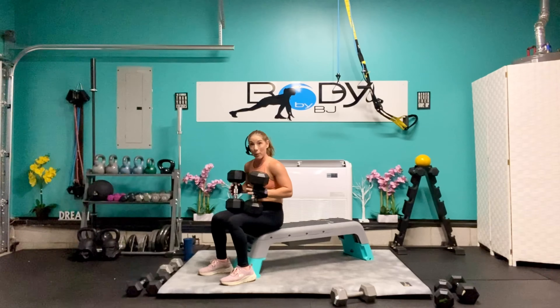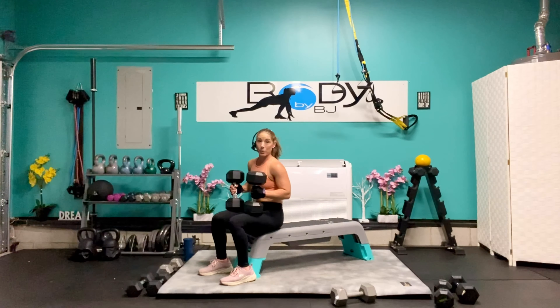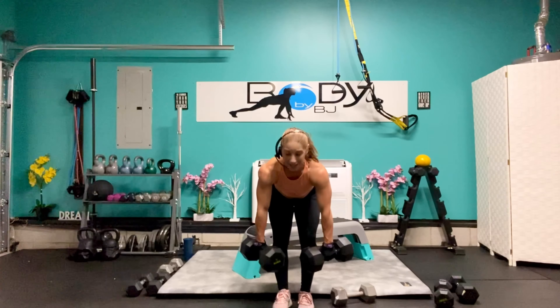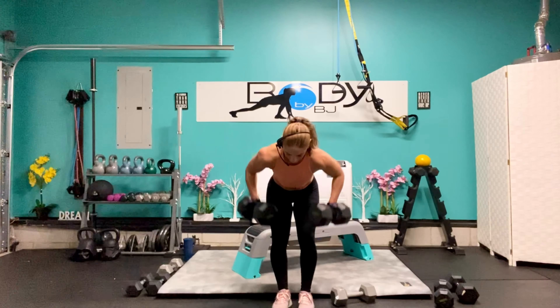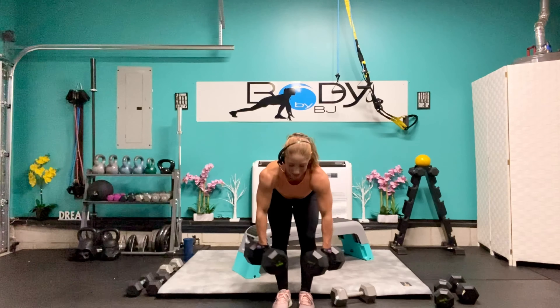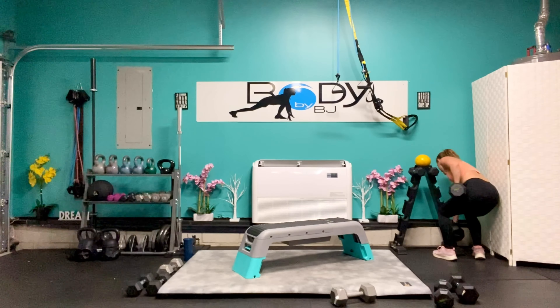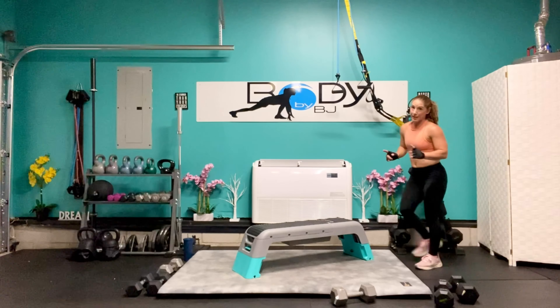If you feel like you can stay with that weight for your wide grip rows, go ahead and stay with it. If you need to go back to the weight from our set of eight, go ahead and grab those dumbbells. Let's lean it over — first 6, 5, you got it come on — 4, 3, 2, and 1. Bring those on up. We're going to rack those — I'm going to go back down to my 25s for the incline chest press.